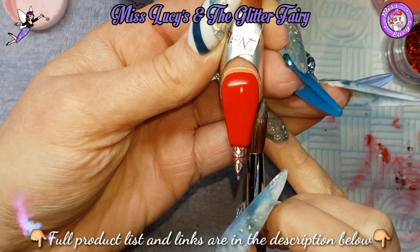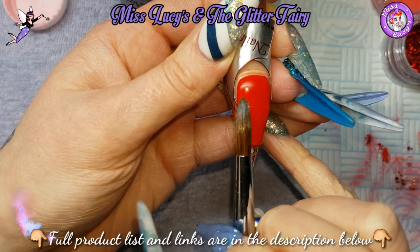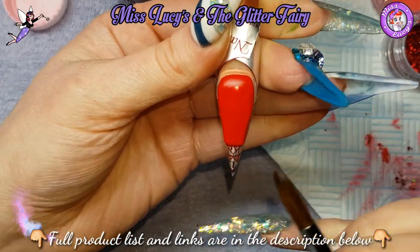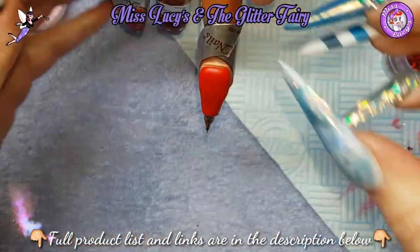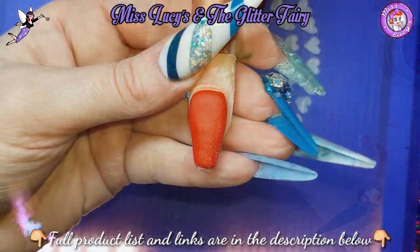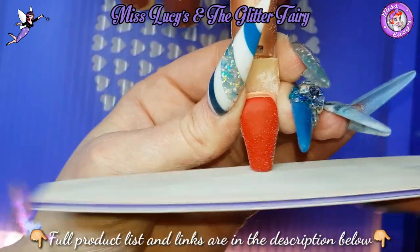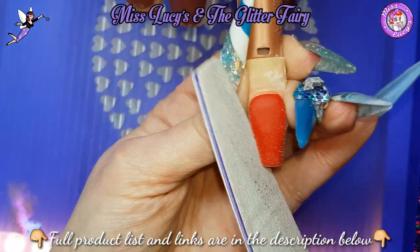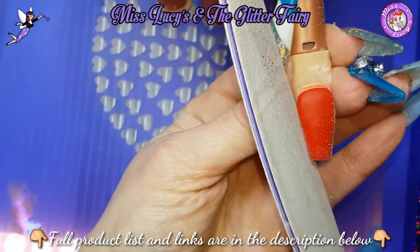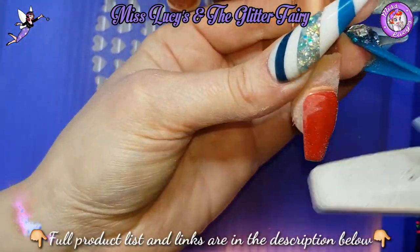I'm going to let that set and then file it in. Same as always: sidewalls, free edge, a little underneath, keeping my file nice and straight, and then very gently around the cuticle area.